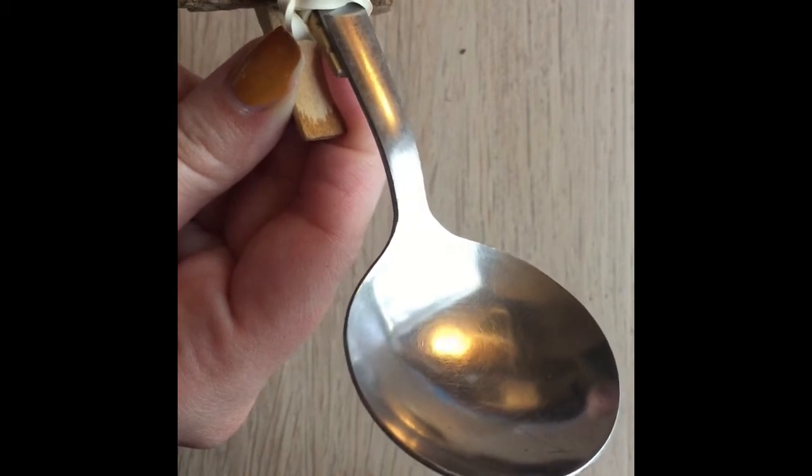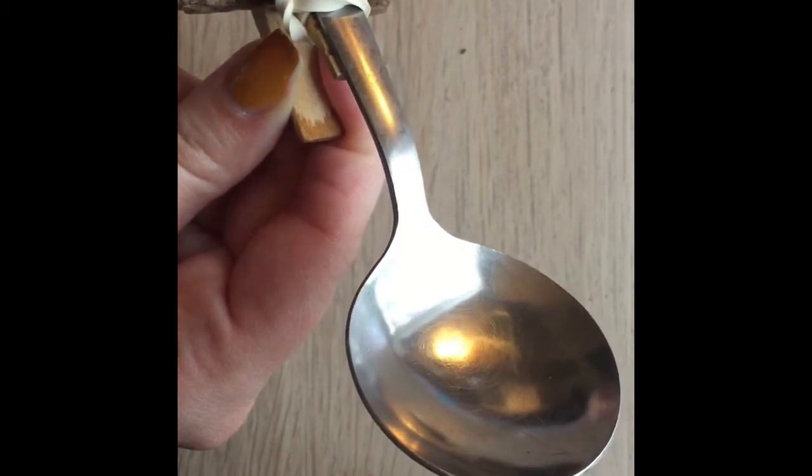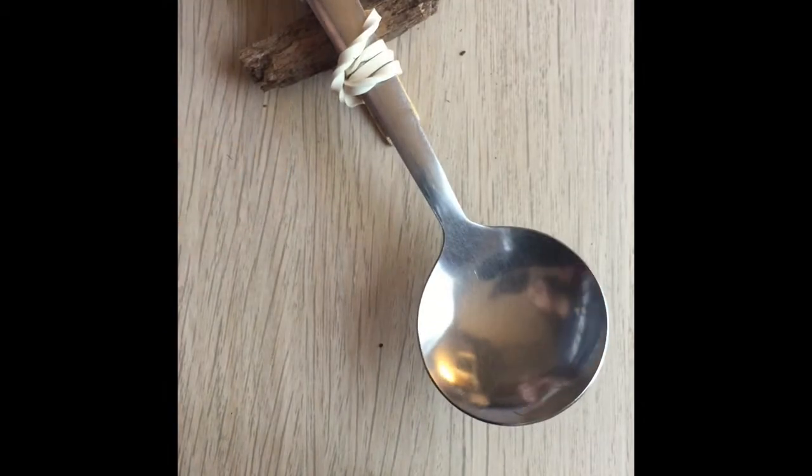It says place the marshmallow on the spoon and hold back the spoon as you pull down. So now we are going to be testing the experiment and you guys are going to watch me try this catapult in action. I think we are ready to test this catapult.